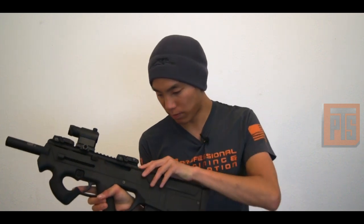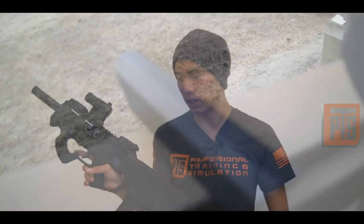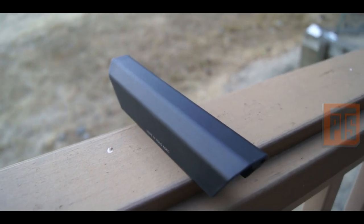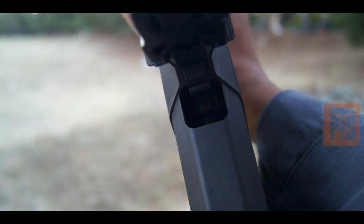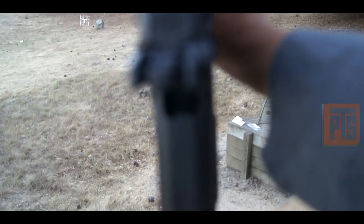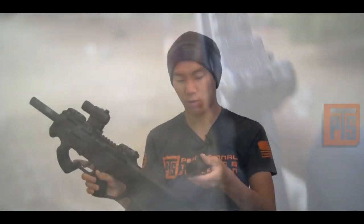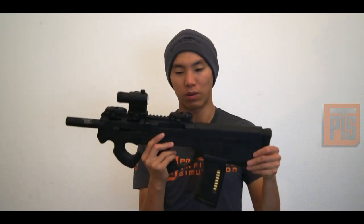One thing I forgot to mention: to get to the hop-up unit, all you do is push this little button and lift up the cheek rest. Inside there is a little dial that allows you to adjust the hop-up. I believe clockwise is more hop-up and counterclockwise is less — I've got to double check. It's a pretty cool feature that it's stowed in there. It's easy enough to get to, and even with gloves you should be able to get your finger in there and manipulate it.